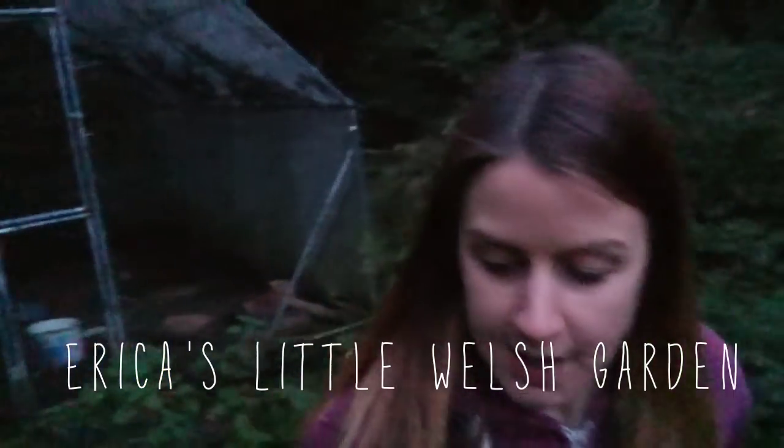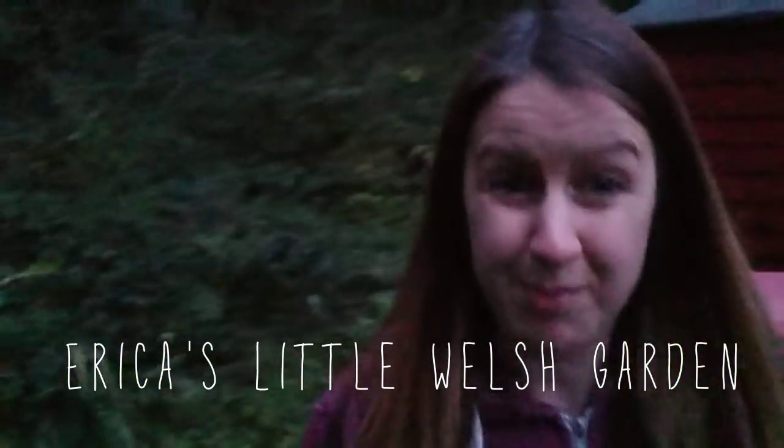Hi, welcome to Erika's Little Welsh Garden. It's Friday the 21st of September today. I've just put the chickens to bed and I'm just heading back into the house. It's really dark, I've just realised, because it's getting dark really early now. I think it's only about half past seven. And I am obviously under the trees here, so let me just get out of the trees.